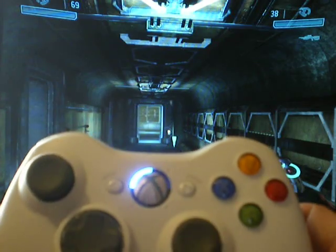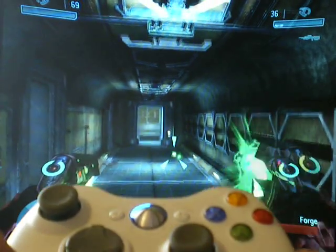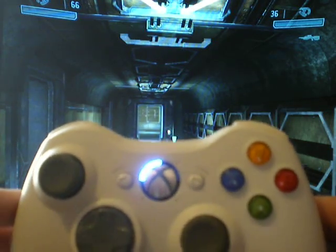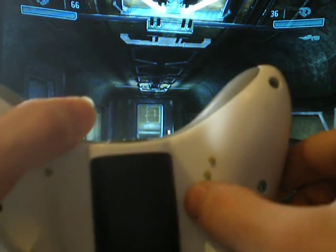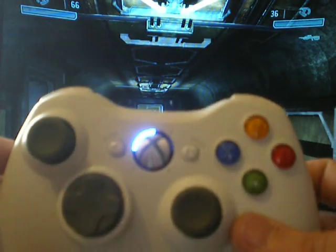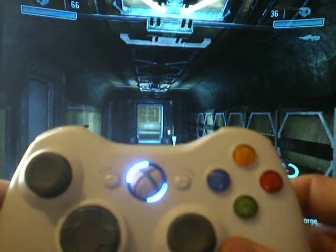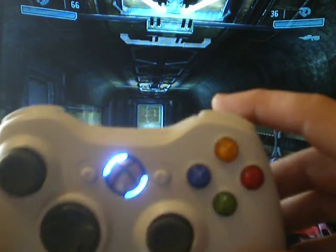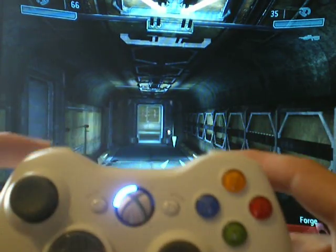If I tap the programming tactile again, that takes it off of burst mode, back to full rapid fire on both triggers. Now if we want to work it on the triggers, we hold the top of the right tactile until it starts doing that. Then to put it onto the triggers, you just tap the right trigger once.